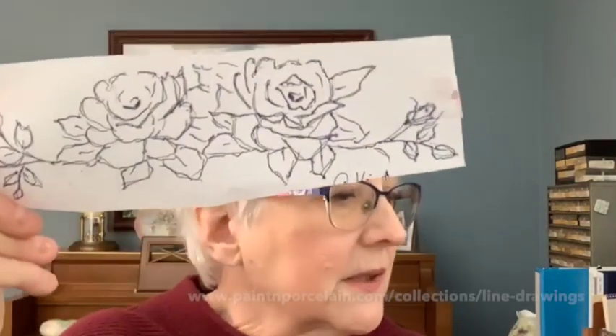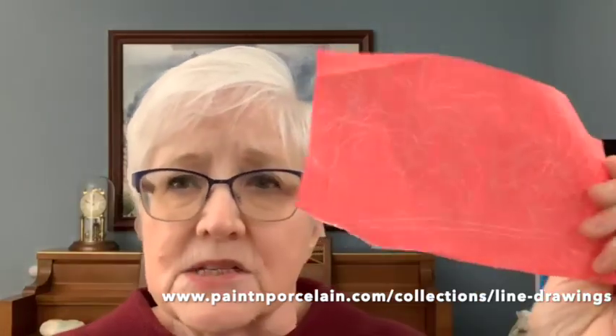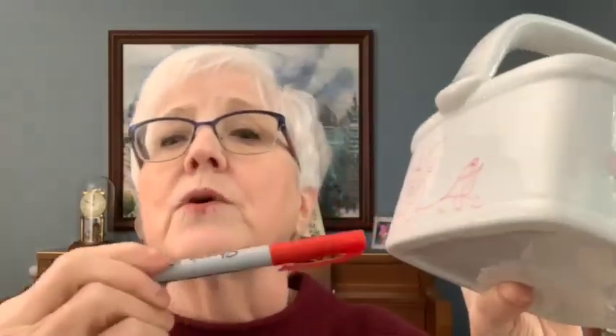If you're a beginner, you can get the free line drawing at paintandporcelain.com — I'll put the link up here too. You take the free line drawing and get some transfer paper. Don't use carbon paper; it leaves marks. Get Sorrel transfer paper — you can get it online through Amazon or Dick Blick. Put the dark side down, place your tracing over the top, tape it in place, and trace. It comes out as a red line that will move as you paint, so if you want it to stay, trace over it with a Sharpie.